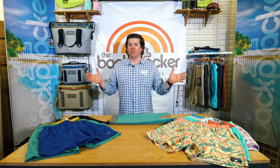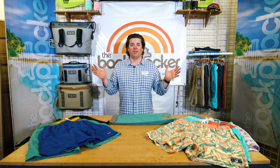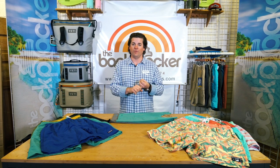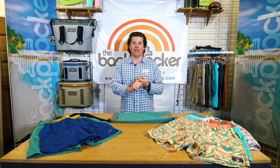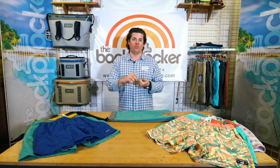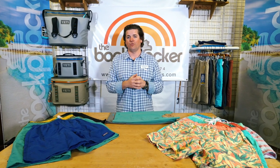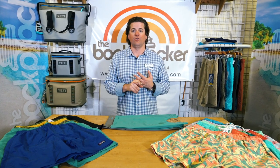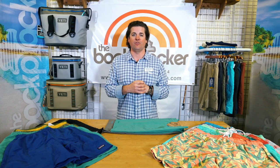All right everybody, welcome to The Backpacker. Summer is upon us and we are gearing up for short season. We have running shorts, swim shorts, hiking shorts, fishing shorts, technical shorts, casual shorts — you name it, we got it. We're your shorts headquarters, whether it's online or in store, we're here ready to help you find the right shorts.